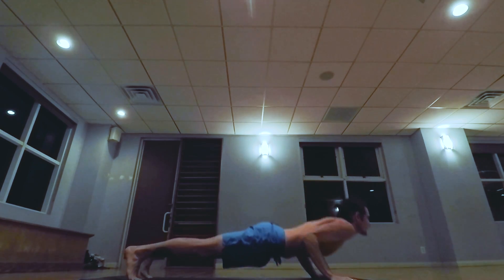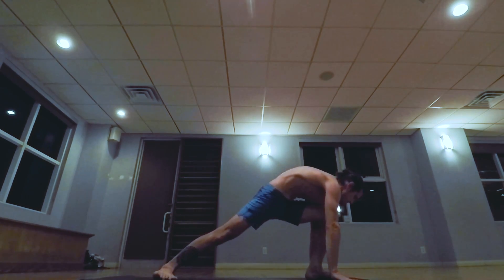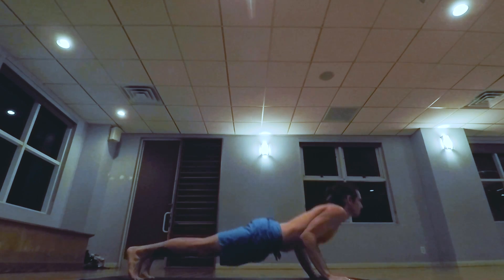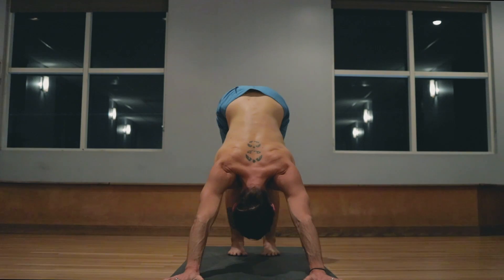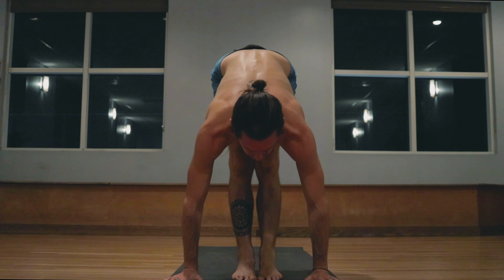Exhale stepping back, lowering down. Inhale pulling the heart forward and up, exhale the hips back and up. Left foot steps forward. Inhale taking the arms up, palms touch. Exhale stepping back, lowering down. Inhale pulling the heart forward and up, exhale the hips back and up. One, two, three, four, five. Exhale the breath completely, looking in between the hands, walk step, jump the feet forward, inhale head up, exhale lowering down.